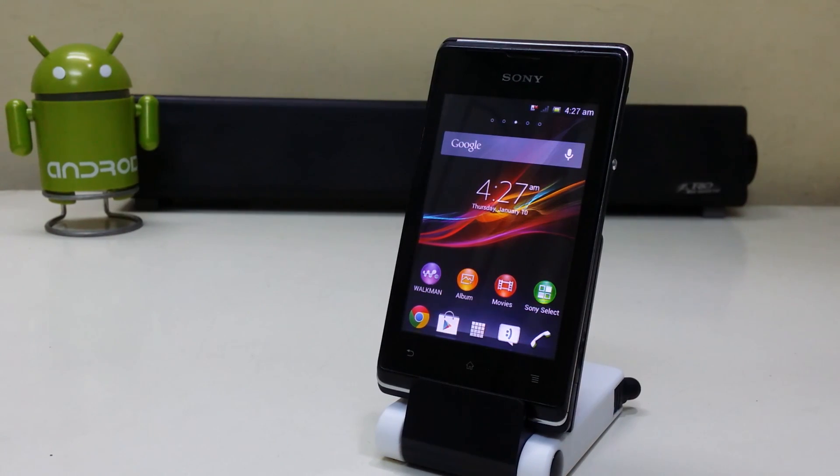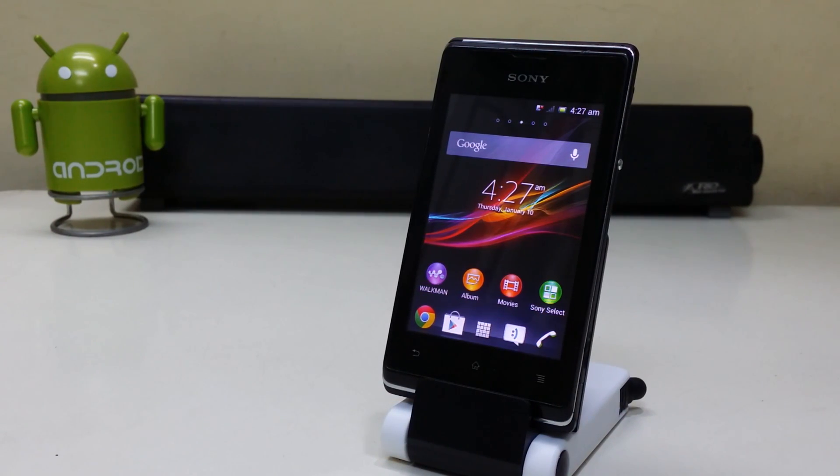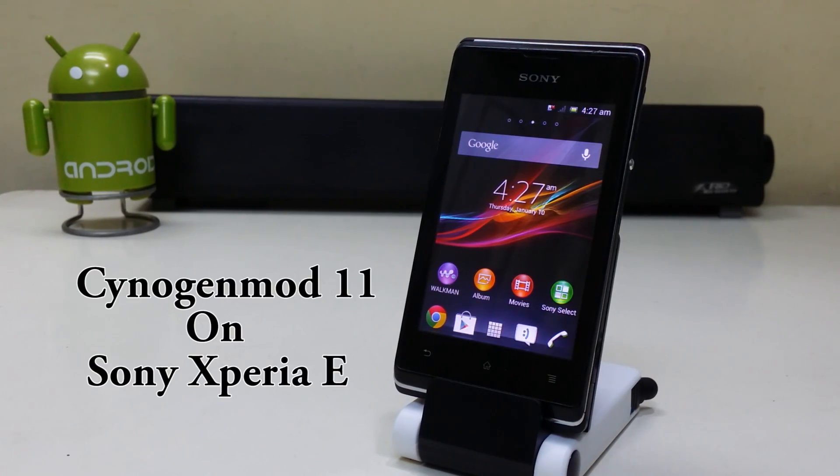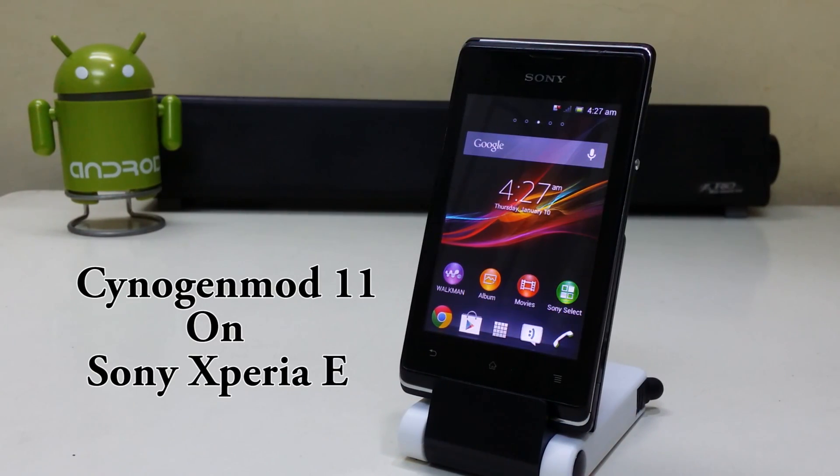Hey guys, what's up? I'm Sahil Sethi here from TechTube and today we're gonna install CyanogenMod 11 on the Sony Xperia E.